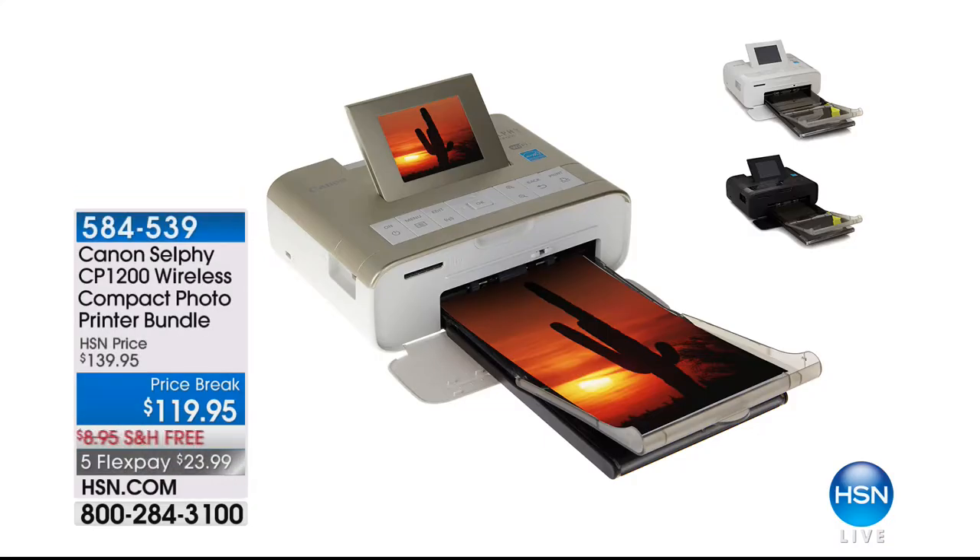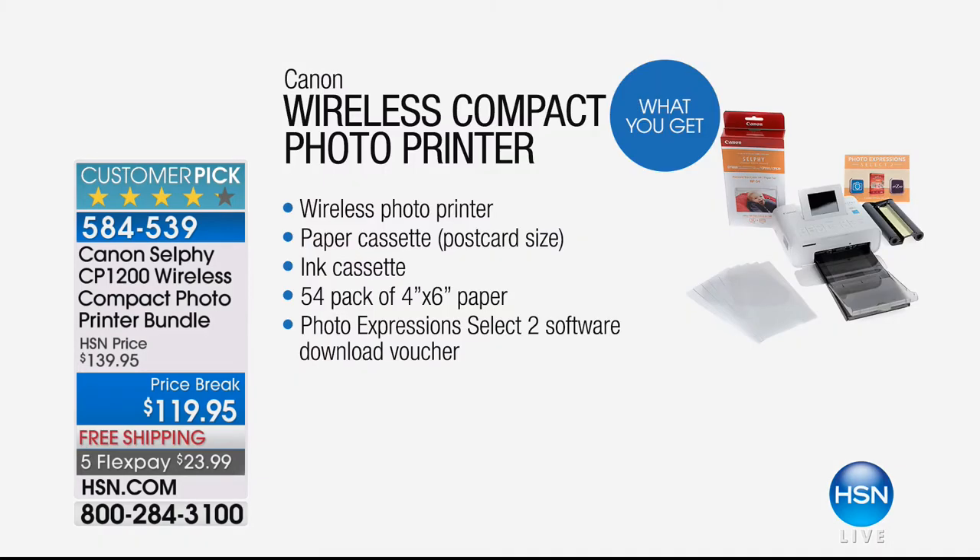Quick reminder on the selfie wireless photo printer: we have the final 100 left in white; 400 left in black. Everybody's getting their wireless dedicated photo printer so you can take photos out of your phone. Use your SD card — now you have a dedicated photo printer that does it wirelessly. Android or Apple doesn't matter. So easy — and you get 54 sheets of paper included. Item number 584-539.